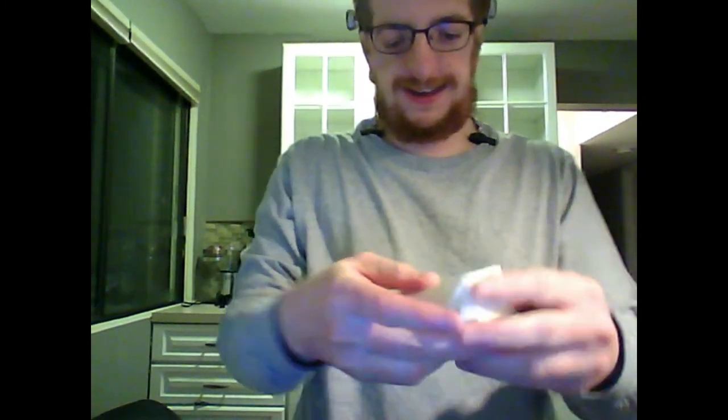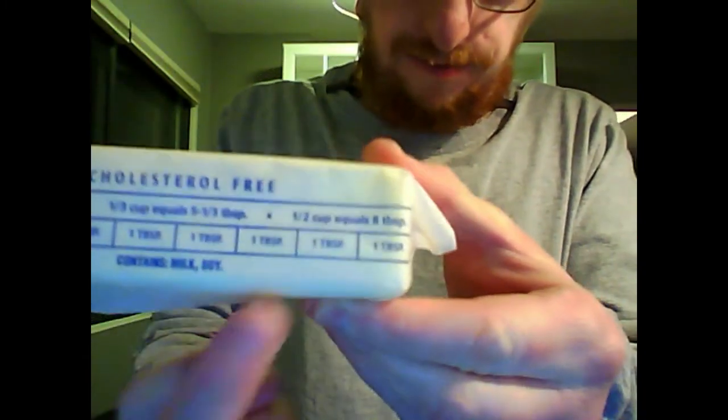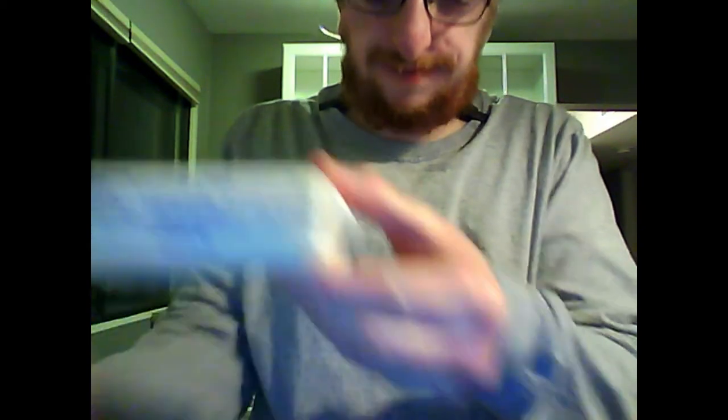All right, first up, four tablespoons of butter. The nice thing about a stick of butter is that the lines tell you about one tablespoon. So it'll be one, two, three, four — and that's where I know I have to cut.